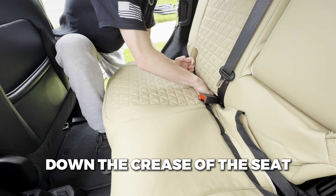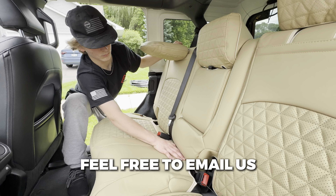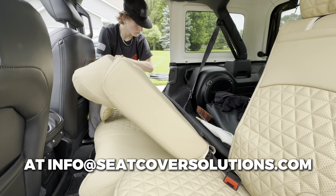Now go to the back of the seat and pull the straps through. Once you see the straps you can now attach them to the buckles. Then cinch each buckle tight. Then do the same thing on the other side for the single seat.